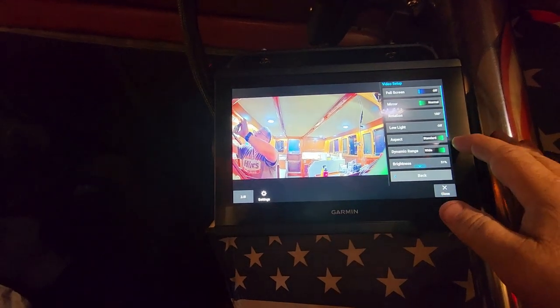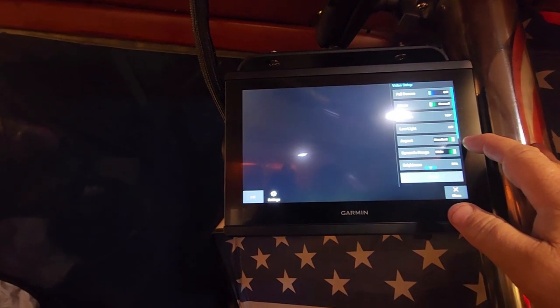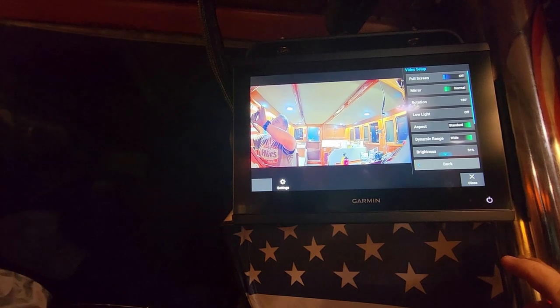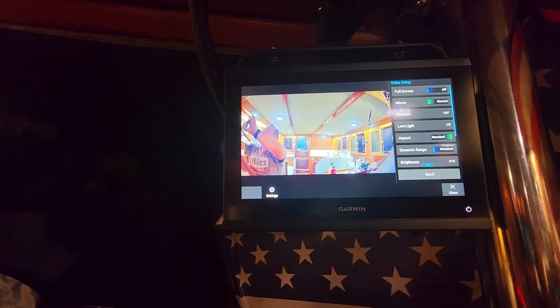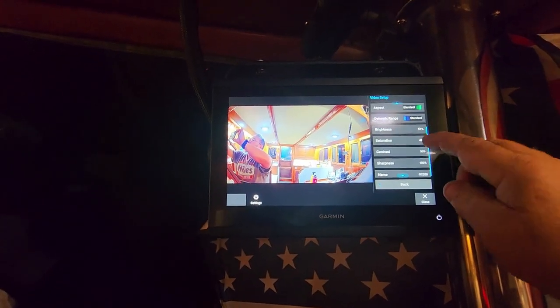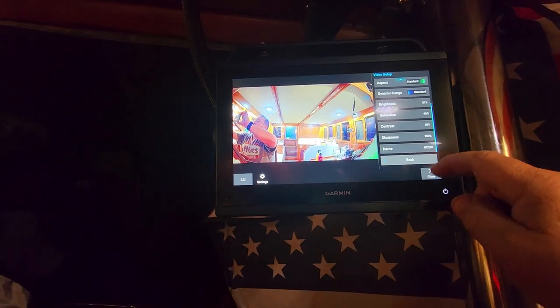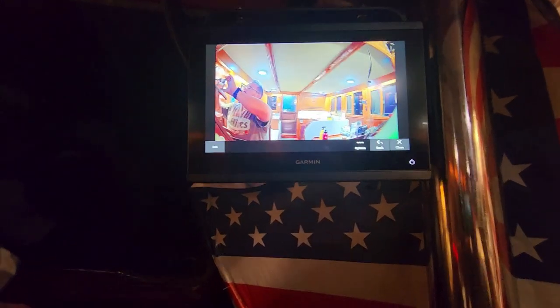For aspect ratio, there's stretch and standard. There's also a dynamic range setting — standard — though I can't really tell a visible difference between the options. The GC200 also has low light mode with IR emitters, though obviously in daylight the image looks off when that mode is active. It's really meant for night use or in the engine bay. You can also adjust brightness, saturation, contrast, and sharpness, and rename the camera source.